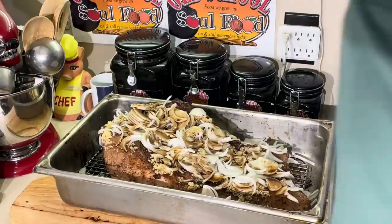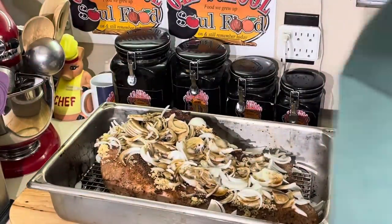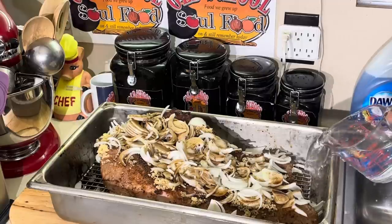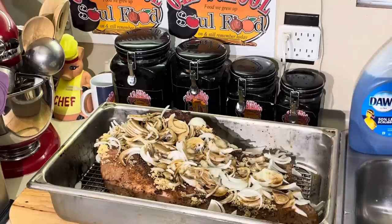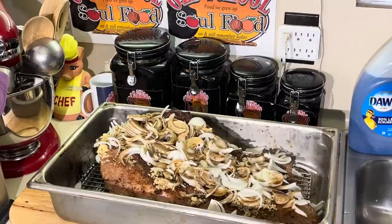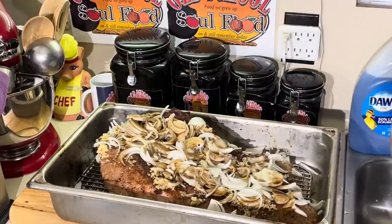Later on, I'm going to take the juices off of here and make a gravy with this. I'm going to show y'all how to serve it with some mashed potatoes. Adding a little more Worcestershire on here. We're going to pour water in - fill up maybe halfway. That's why I got a rack in here, because I really don't want it sitting in the juices and sticking to the bottom of the pan. The rack lets it elevate out of the liquid.